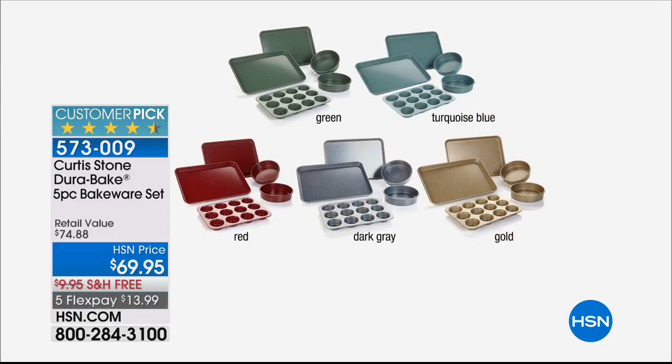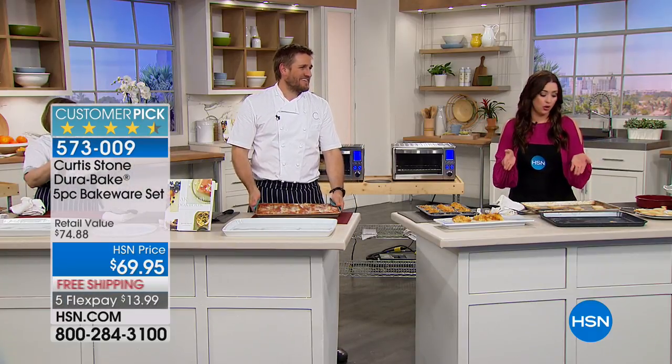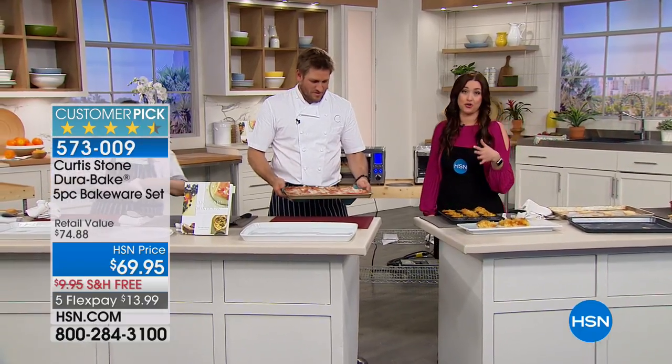Do we have all of them? We have the blue, the red, the gray, the gold, and I'm going to double check that we have the green. Actually, I'm sorry — we just have the dark gray and the gold. I'm sorry we showed you the other picture, but all we have left is the dark gray and the gold.